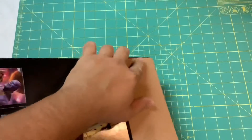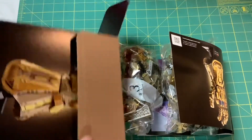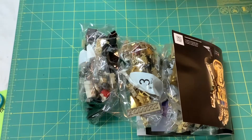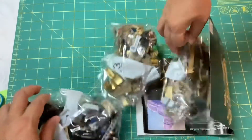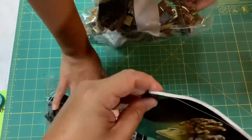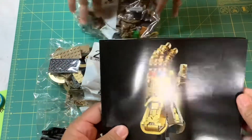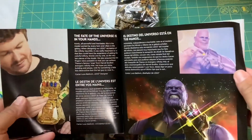Let's check it out — cracking it open. Your typical LEGO style, there are all these little baggies full of parts. We have bag number one, bag number two, bag number three, and your manual.